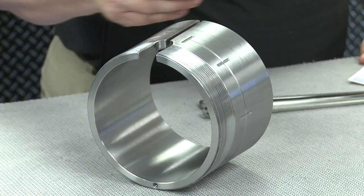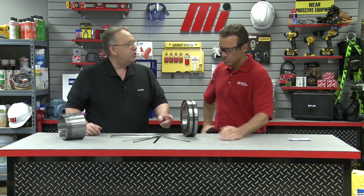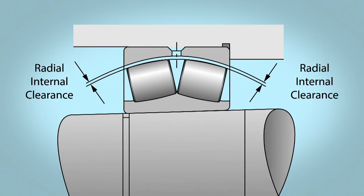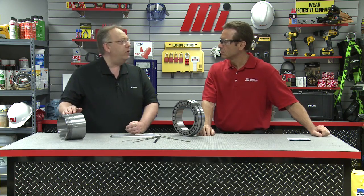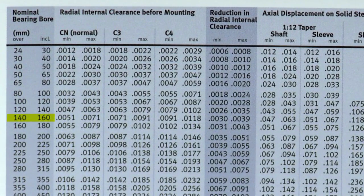Whenever we mount a tapered bore on a tapered shaft or adapter sleeve, moving up that taper expands the inner ring and reduces the amount of radial clearance. This diagram illustrates what I'm describing. We know that we just measured our unmounted clearance and found it to be eight thousandths of an inch. Going back to our card, moving across the same row to the column 'reduction in radial clearance' gives us a range of three to just under four thousandths of an inch. All we do now is subtract three thousandths from our original bench measurement of eight thousandths, which equals five thousandths of an inch.